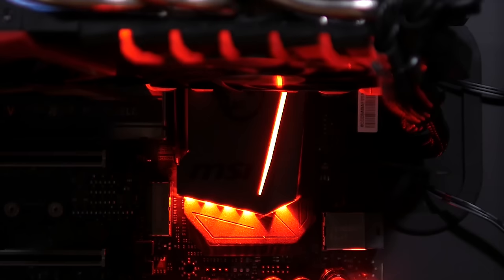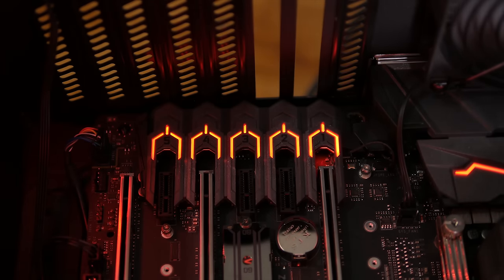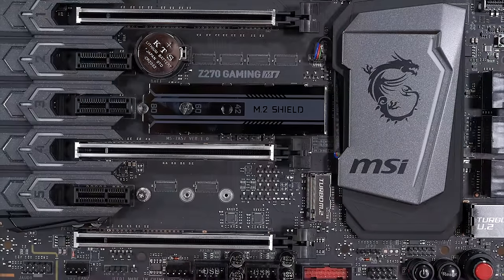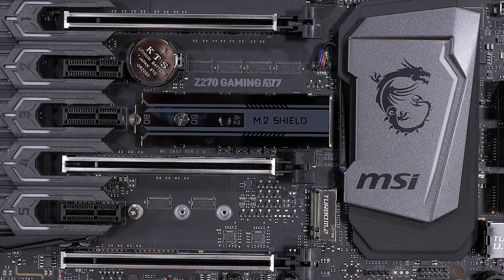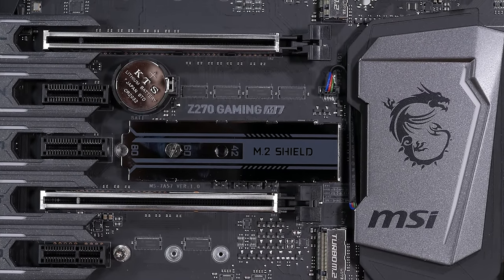The last of the RGB LED madness can be found around the PCI expansion slots, where MSI has installed what they call a matching gaming I/O and audio cover with RGB LEDs. The bling here doesn't seem to be hurting anyone, so I don't have a problem with this light show. An interesting feature that upon first inspection I thought was pretty cool is MSI's M.2 shield. MSI advertises this as a device for keeping your M.2 SSD cool while also protecting it.